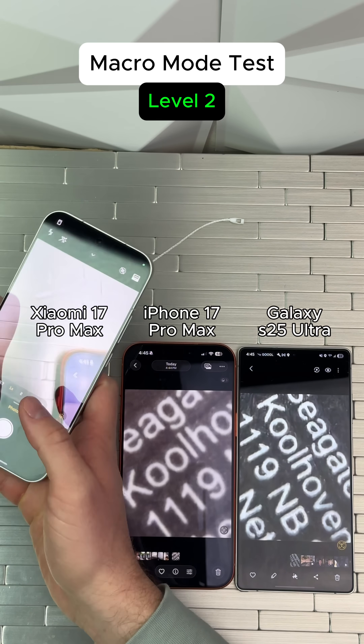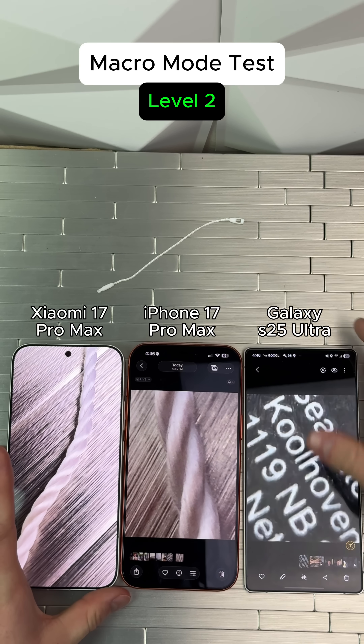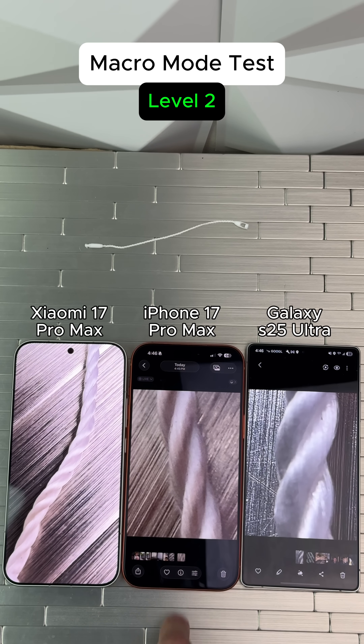Level two, this rope. Here we go on the Xiaomi. Nothing crazy on the Xiaomi. Not bad on the iPhone. Let's check the Samsung. I think I'm going to give the win to the iPhone.